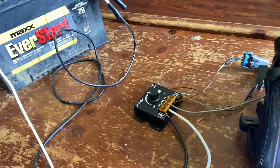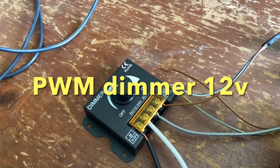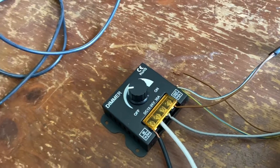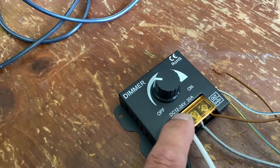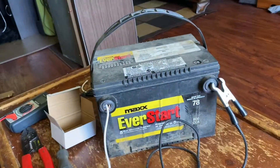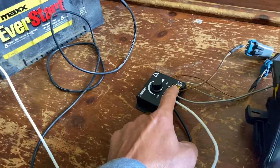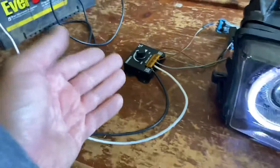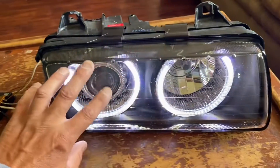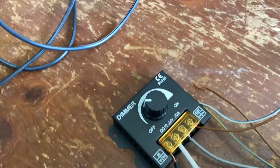You can get this dimmer on Amazon or eBay — it's called a PWM dimmer, that's what you look up. This one is DC, meaning direct current, like a battery. It goes from 12 volts all the way to 24 volts, so it works on a 12-volt car battery. 30 amps covers how much juice the bulbs draw — 30 is a lot, whereas a 5-amp dimmer probably wouldn't be enough for high-powered bulbs.